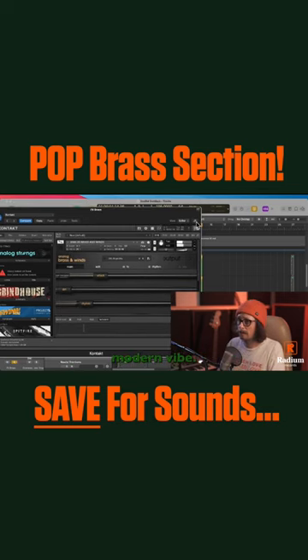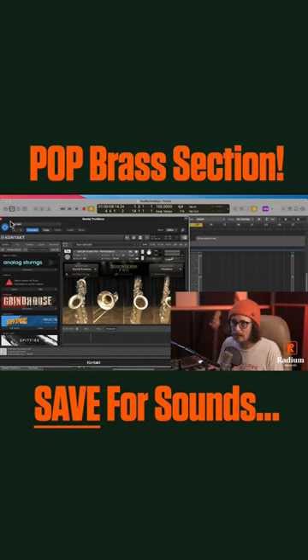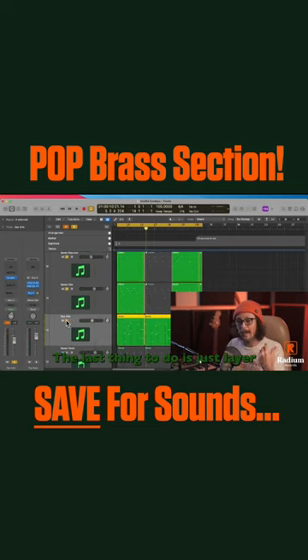We're getting there, but now we need that bright, fun energy. That's where we bring in the reeds and the trombone. I want something a little more fun, a little more bright, a little more poppy, so I'm going to throw in some soprano saxes from the Swing More library. The last thing to do is just layer in more layers of sax.